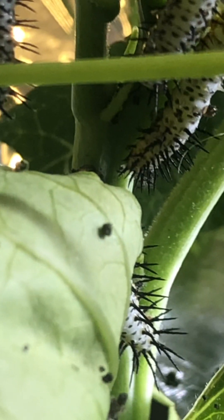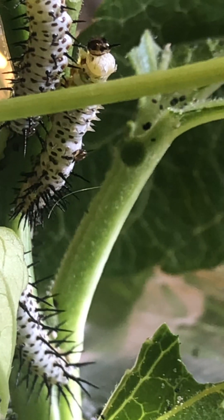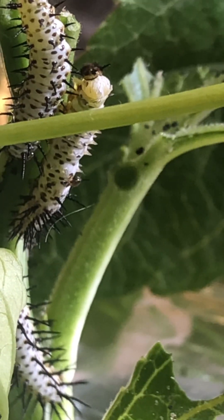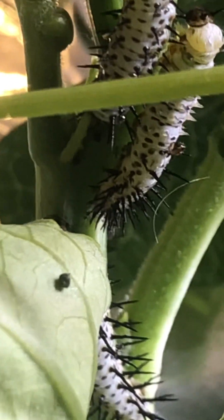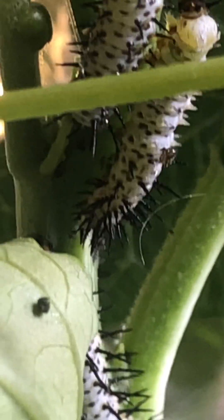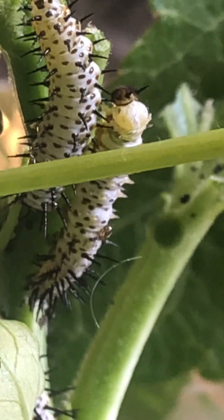You can see those white polka dots — those are the zebra longwing's new spikes. You can see that the zebra has spikes, and you can see all those spikes starting to condense down at the bottom. Once he's done shedding his skin, his old skin is just going to be a mess of spikes.